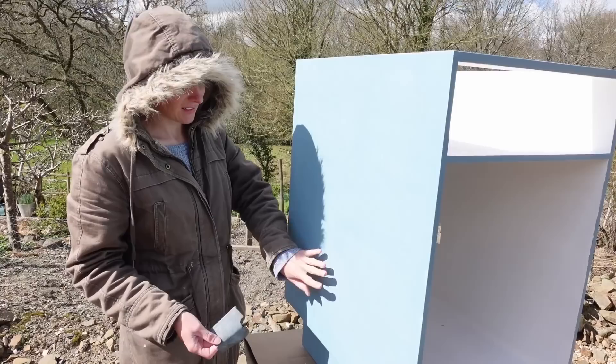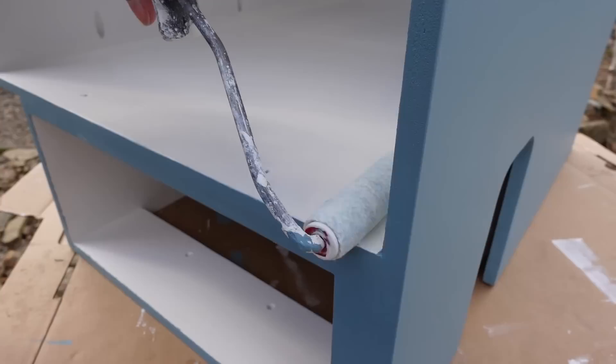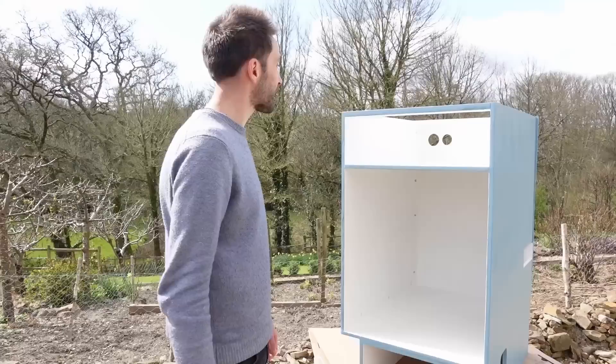Just giving it a fine sand with 320 grit sandpaper — it does make a difference, it's fairly rough where I haven't done it and nice and smooth where I have, so hopefully it'll create a nice smooth finish. Just to make our lives easier, it's just started snowing somehow — it's not ideal painting conditions, we better get it inside.